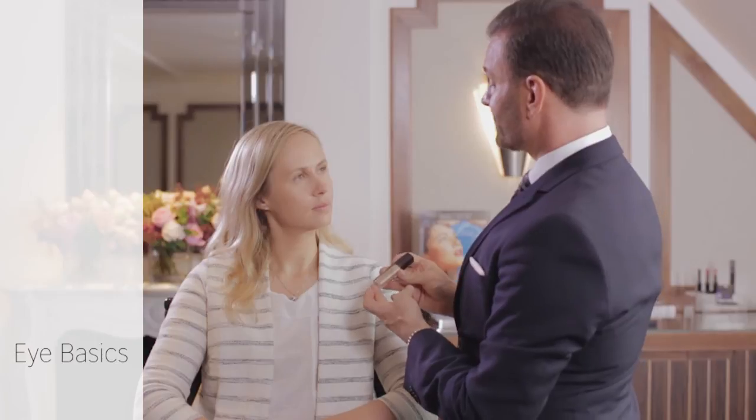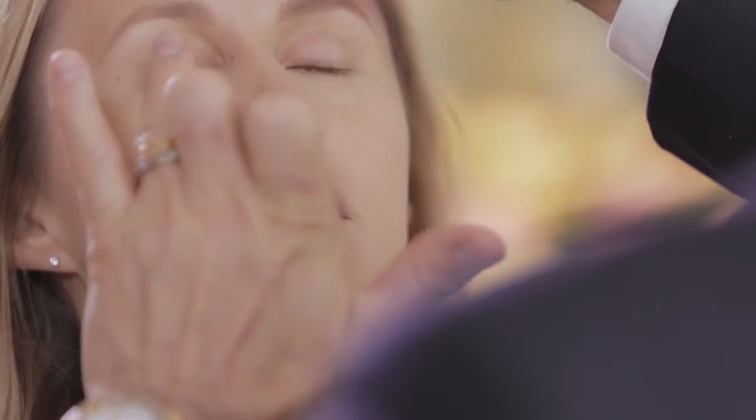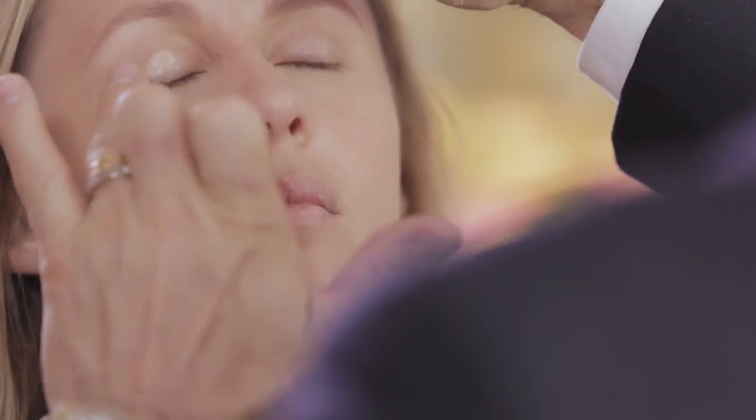I'm going to prepare your eyelid with a little bit of eye basic. This is a great product to use even if you don't want to wear eye shadow — it immediately gives you that eye open, awake effect.